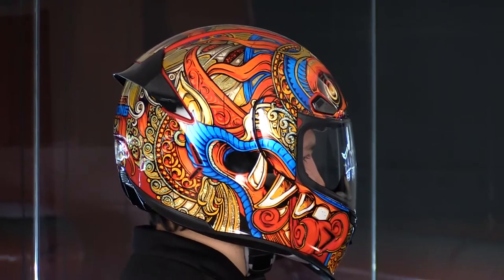The Airframe Pro is Icon's top-shelf helmet. There's also the carbon if you wanted to go a step further, but this is made with carbon fiber, fiberglass, and Dyneema. It's a light, strong shell, DOT and ECE rated for safety.